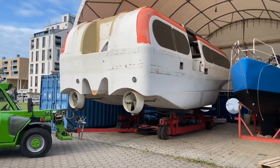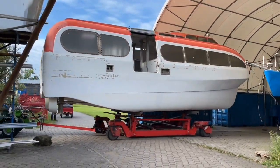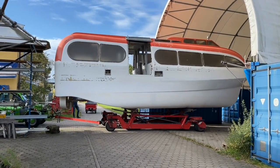First, we pulled the boat out of the hangar, which took significantly longer than it looks like in this video. In addition to that, I forgot to unplug the power cord, so fortunately the harbor personnel noticed that before we started pulling.